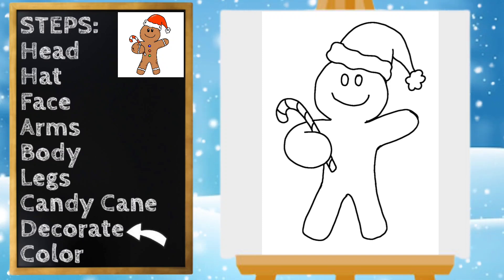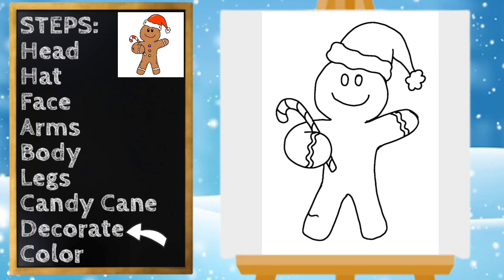Next I'm gonna decorate my gingerbread man — you can decorate it any way that you want. I think I'm gonna start with some icing on his arms, which is just a squiggly line, and a squiggly line on the same side. Same for the left arm and a squiggly line matching it. I'm gonna jump down and do the same thing for the legs, then draw three little circles for candy buttons.